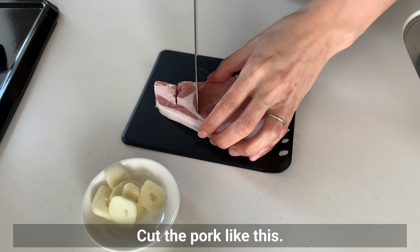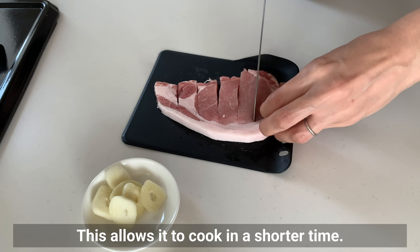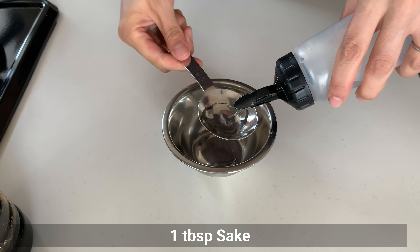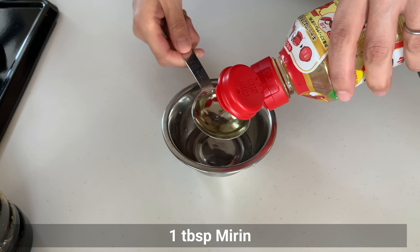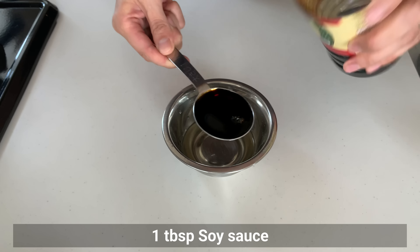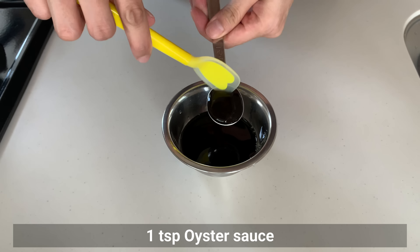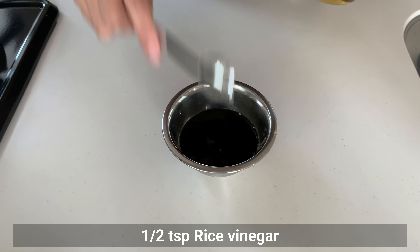Cut the pork like this, which allows it to cook in a shorter time. Make the secret sauce in advance: add sake, mirin, soy sauce, sugar, oyster sauce, and rice vinegar. Mix well.